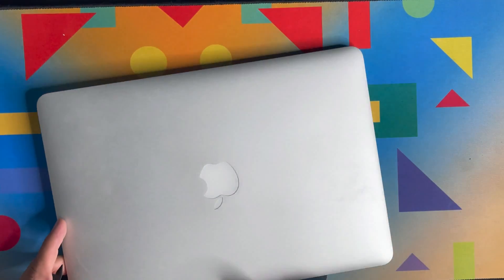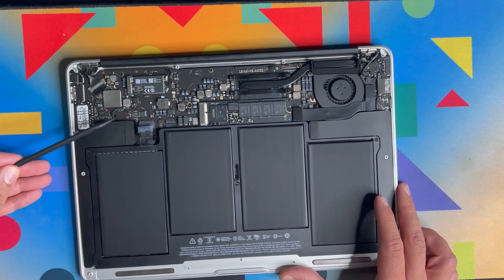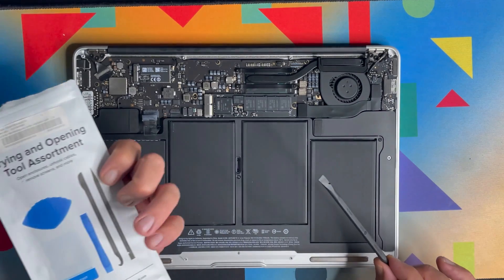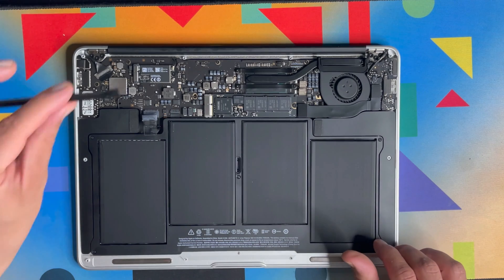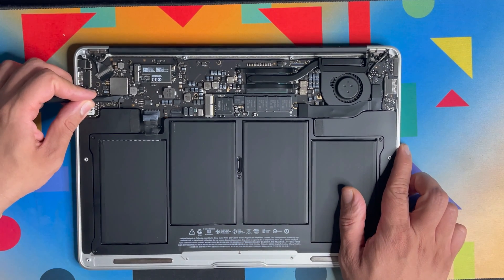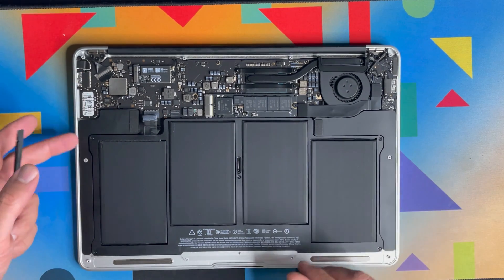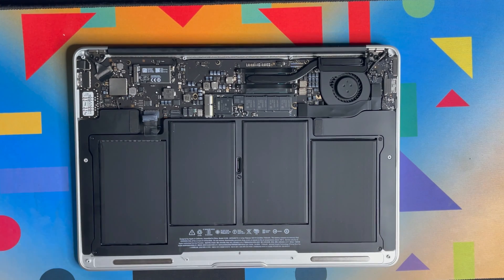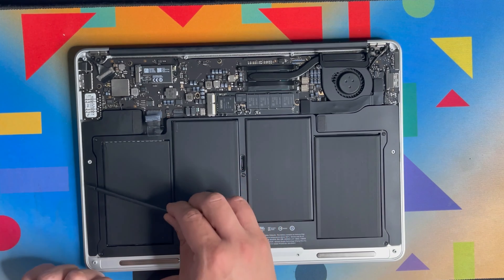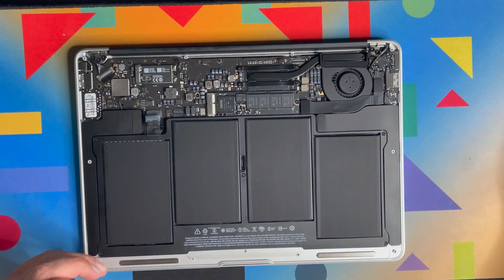If one of the speakers is not working — for example the right speaker — flip the MacBook to identify left and right. Disconnect the speaker cable first using the spudger tool from the iFixit kit: go under the cable and gently lift it up. The speaker is not fastened with screws, so just use the tool in the middle to gently remove it.